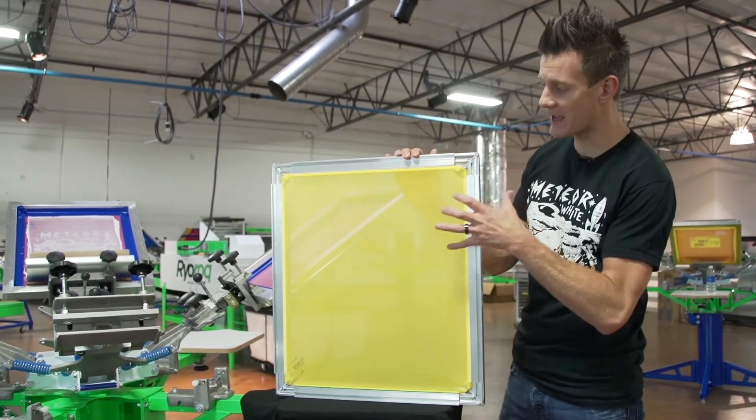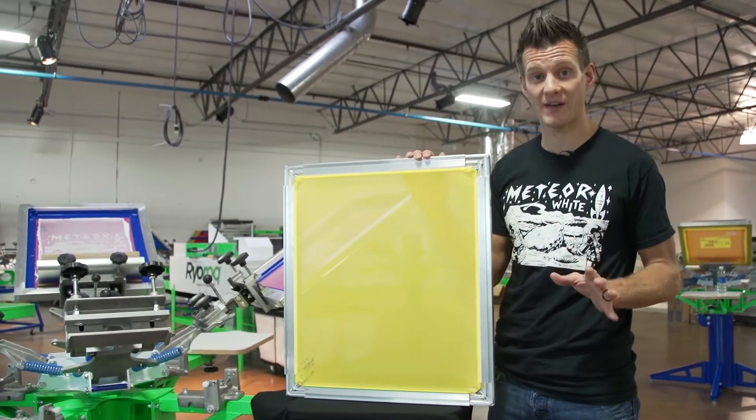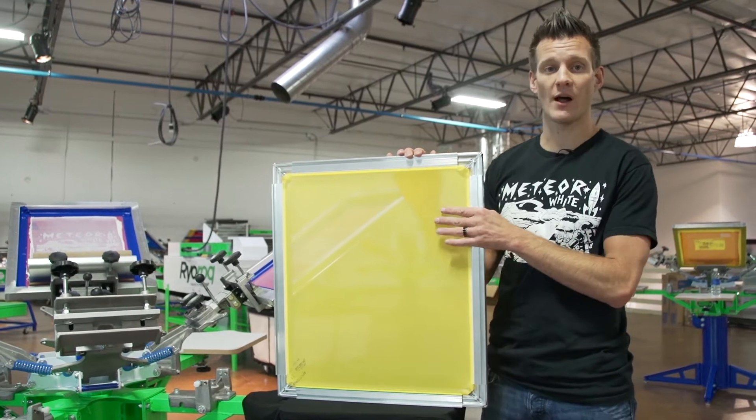Hey screen printers, it's Ryan from Rionet and today I would like to show you some real world printing advantages of Rionet's new solid lock frames.